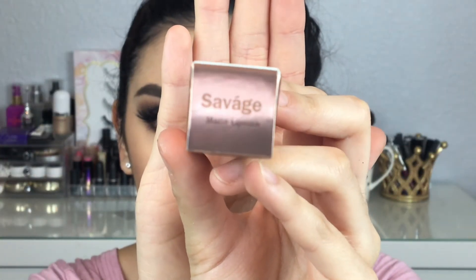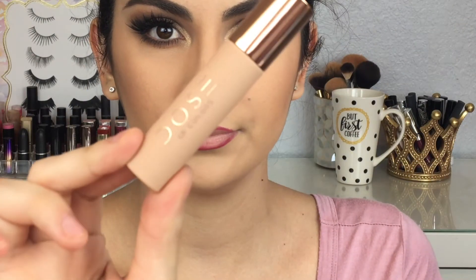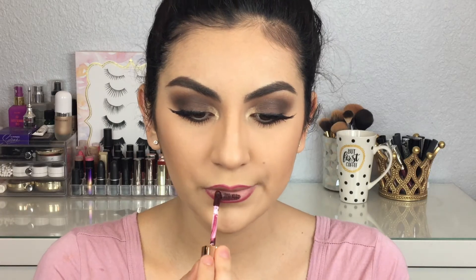For lipstick I'm going to be using the Dose of Colors Desi and Katie Collection liquid lipstick in the shade Sauvage. This is a very dark and deep shade — I would say it's a very vampy color, so it's perfect for any fall look.